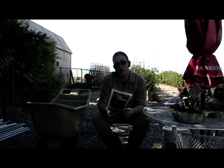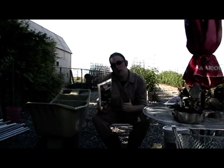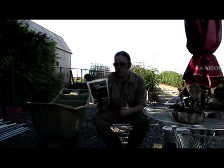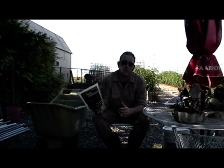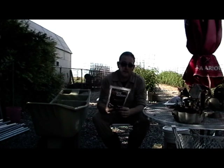Endomycorrhizae are mycorrhizae that penetrate the cell wall of the root and actually share cellular functions with the plant. It's really good stuff because it provides all sorts of water and nutrients to your plant when, in our droughty conditions, your plant would otherwise be seriously stressed.